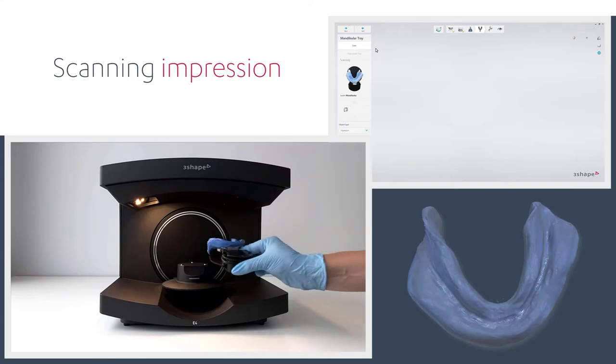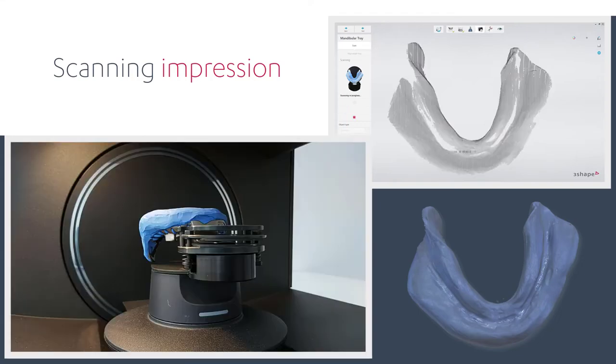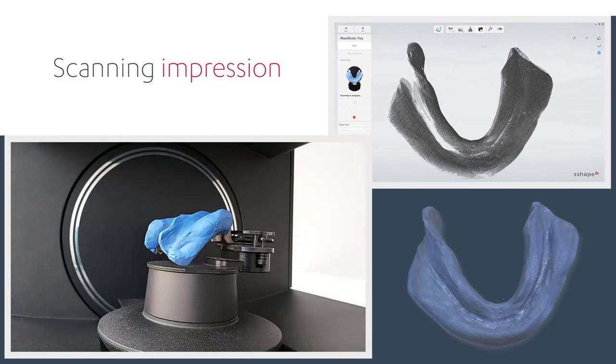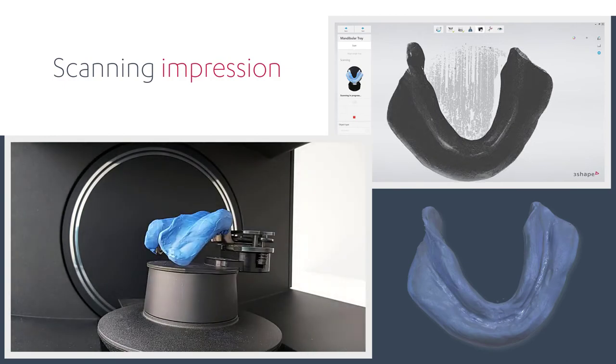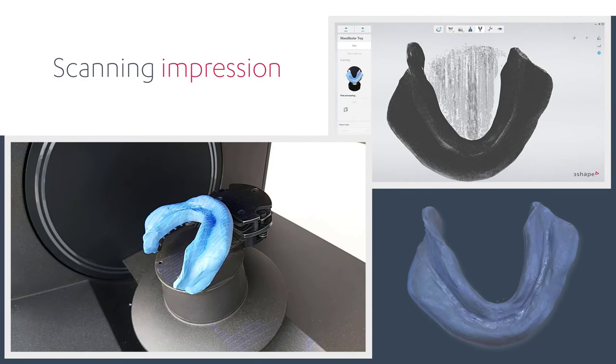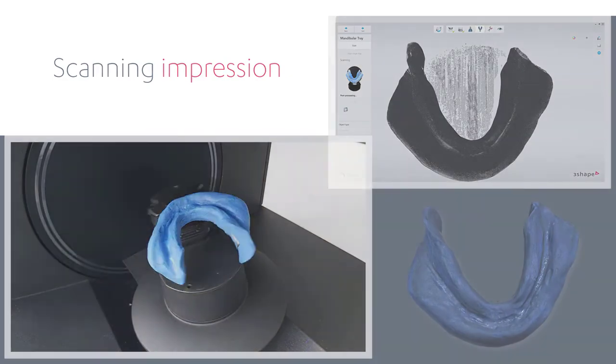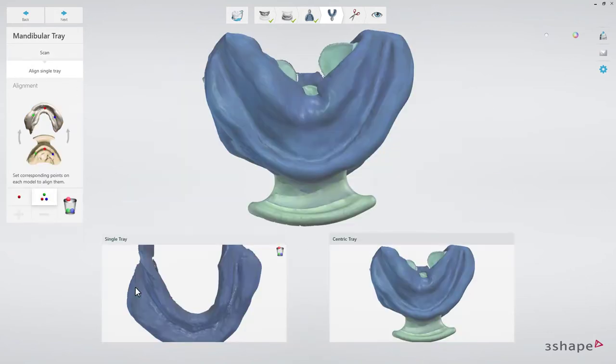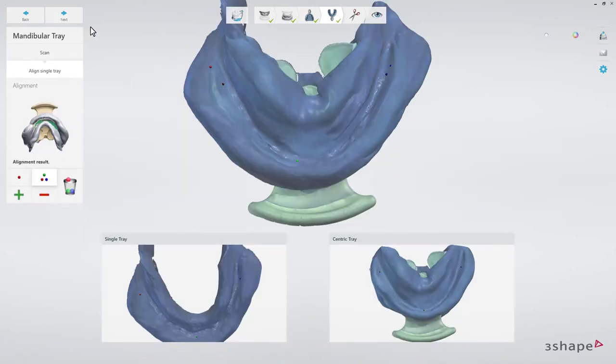Repeat the same steps for the mandibular tray. When it's finished, align the single tray to the Centric Tray. Click Next when finished.